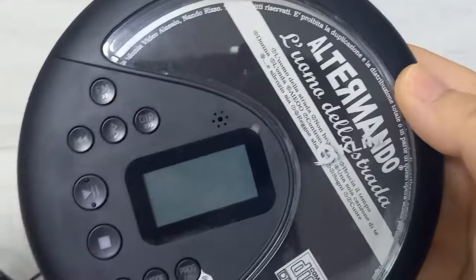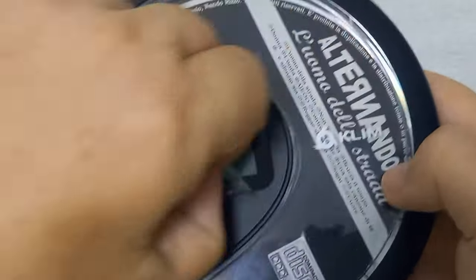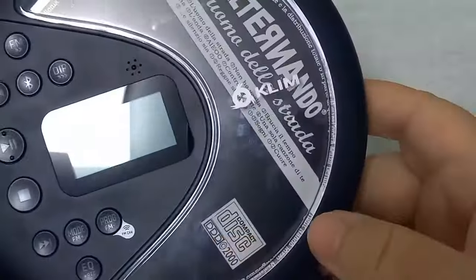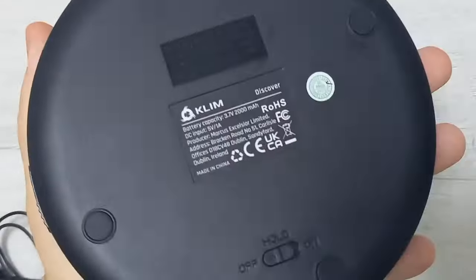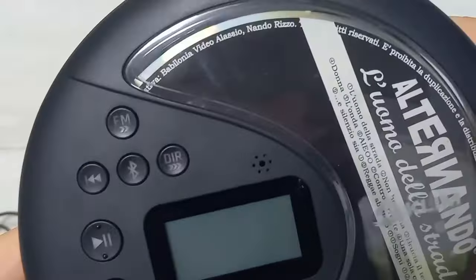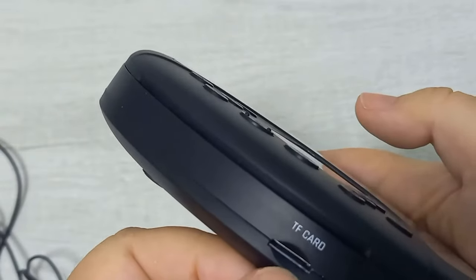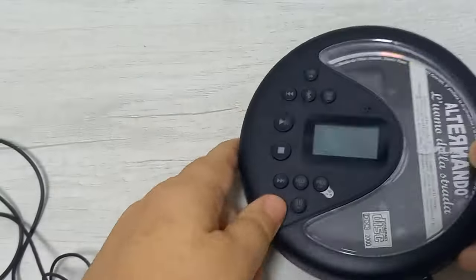Ma poi ci sono anche questi tastini che vi scriverò esattamente a cosa sono riferiti. Togliamo anche la pellicina del monitorino. Devo togliere anche la pellicola che sta qui. Vi faccio vedere il retro perché ha i quattro piedini gommati e il pulsante hold per bloccare l'impostazione dei tasti. Quindi è una macchinina molto bella, fatta bene, e c'è il pulsante bluetooth. Vedo anche che c'è il TF card, e comunque in descrizione vi spiegherò bene le sue funzioni.